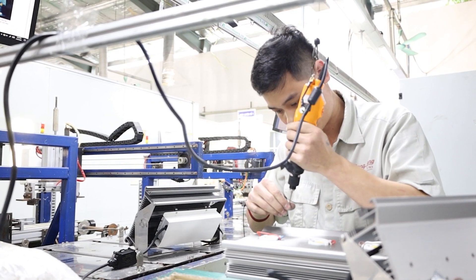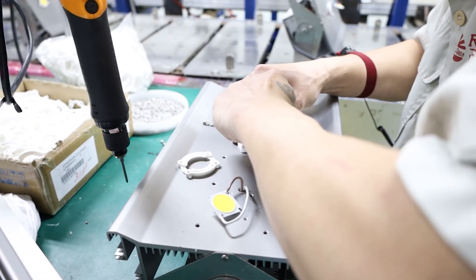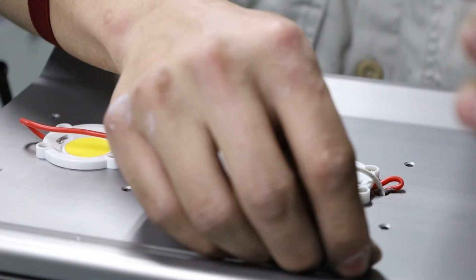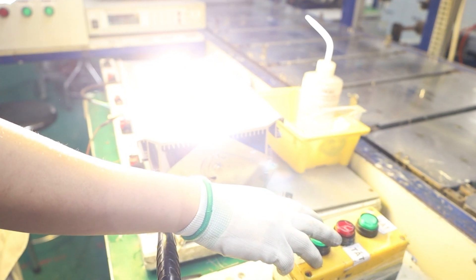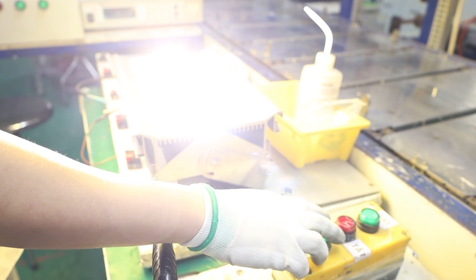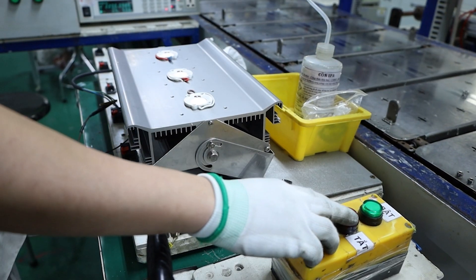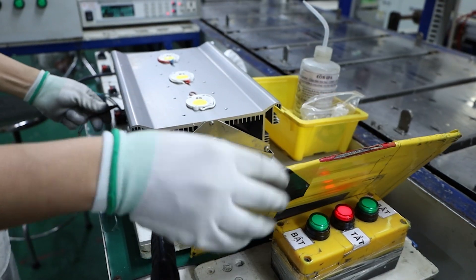The holders are placed on the heating and screwed on to keep the LED COB fixed. The line is then measured for insulation resistance for safety tracking. The worker uses a glass sheet to check if the LEDs are bright or broken.